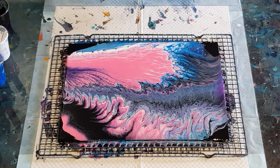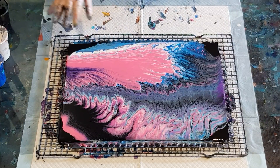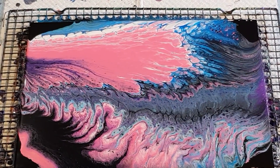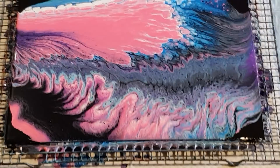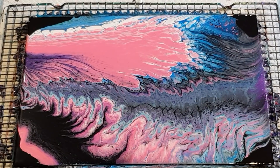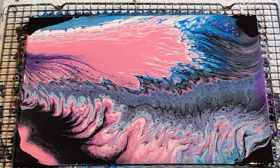I'll get a bigger cup and use up all the paints, and maybe do three layers just so I don't have so much pink. Let's do that — I'll take you in for a close-up. Not unattractive, just not beautiful, but it's a good demonstration of what will happen with a thinner mix. See you in the next one!